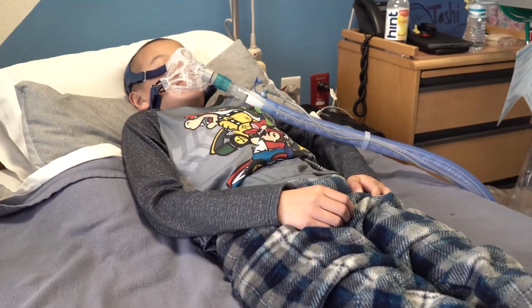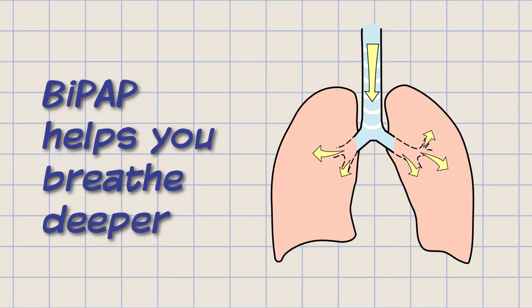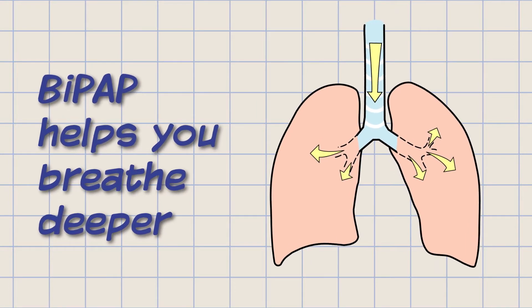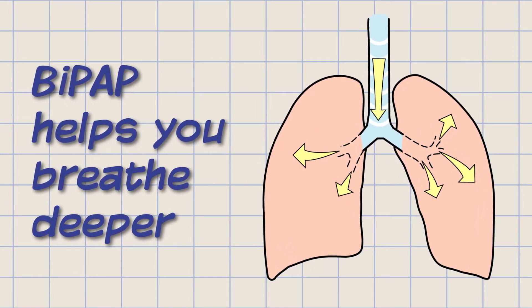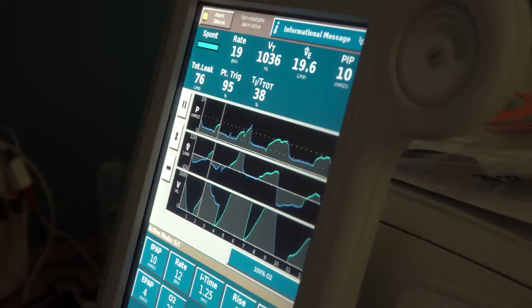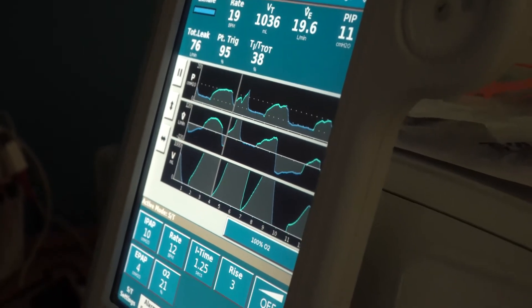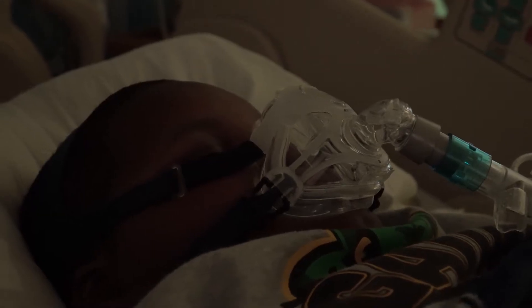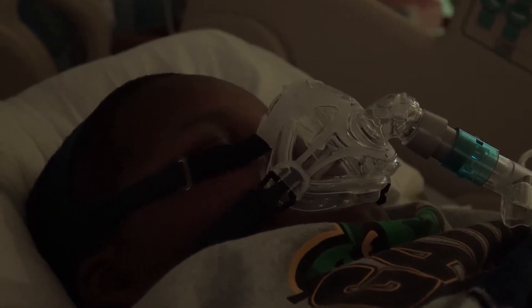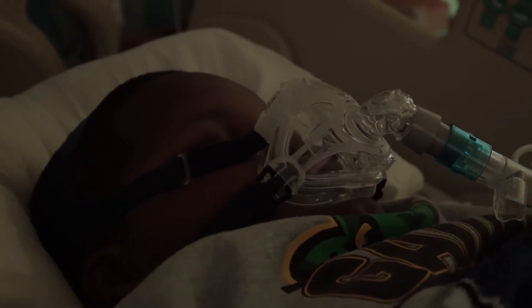The BiPAP machine is used by children and adults who need to breathe better. BiPAP helps you breathe by pushing air into your lungs when you inhale to help you breathe deeper with each breath. Most people need a little assistance to breathe better after their surgery, and some people who generally don't breathe effectively will need BiPAP to breathe better when they sleep.